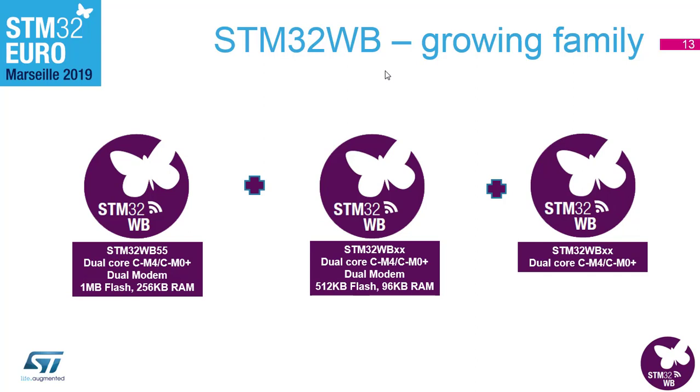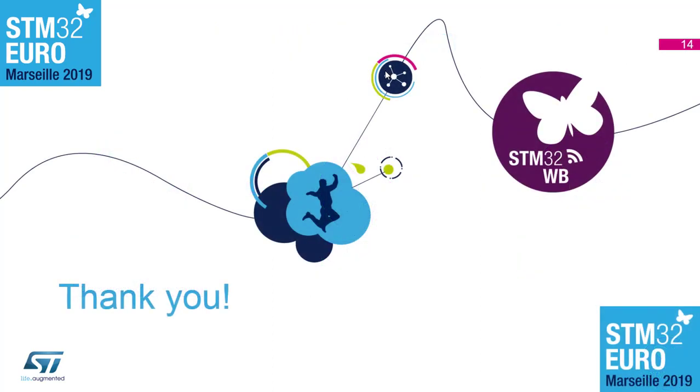On the hardware side, we have the STM32WB55 which is the device you're using today. By end of year you'll see the smaller version — the WB35 — coming out, and we're currently in design for a third iteration on the WB series to bring out even more competitive devices. With that, I hand it over to Martin to take you through the practical side of the workshop.